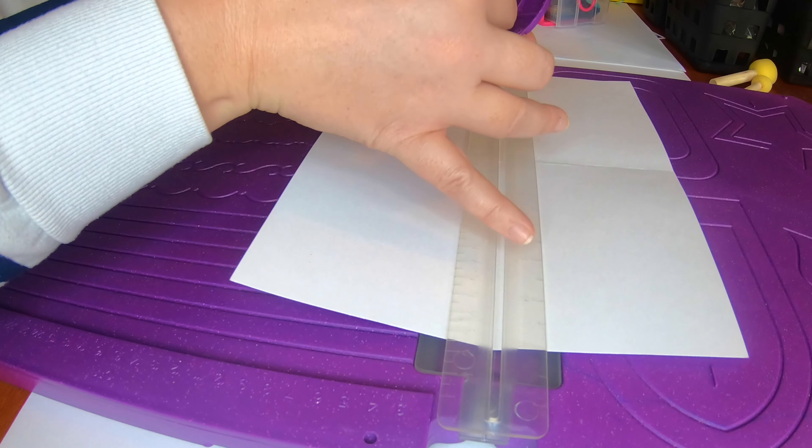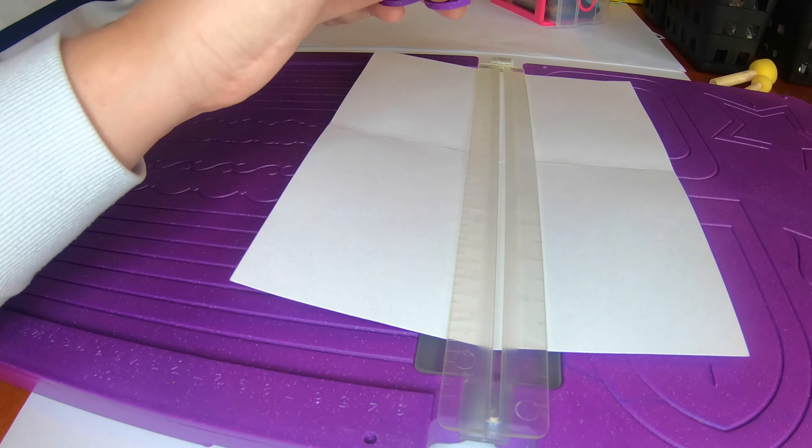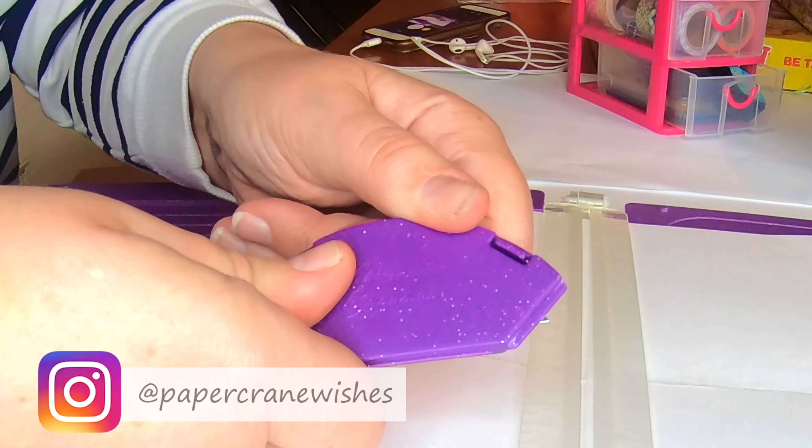Hey guys, it's Amy from Paper Crane Wishes. Today I'm going to show you how I use these Dollar Tree sponges to make a really quick, affordable card along with some Dollar Tree stickers.